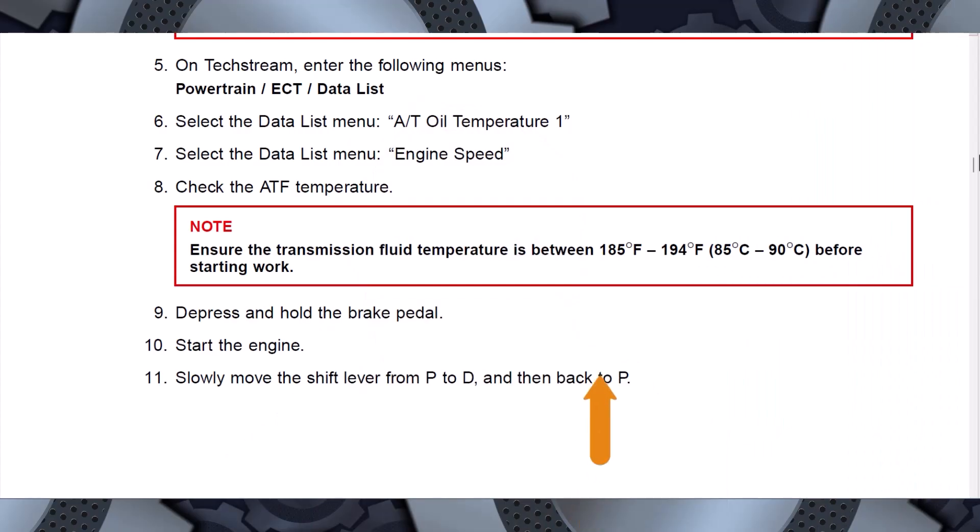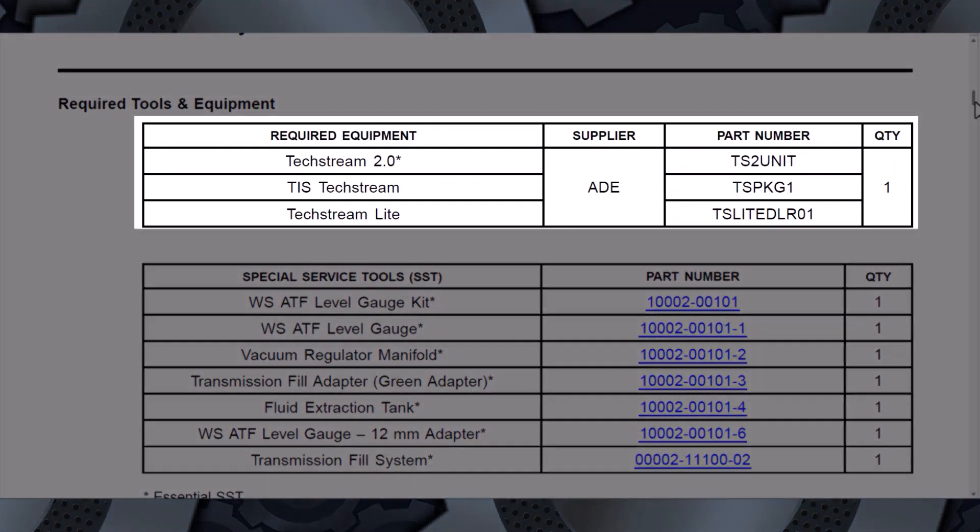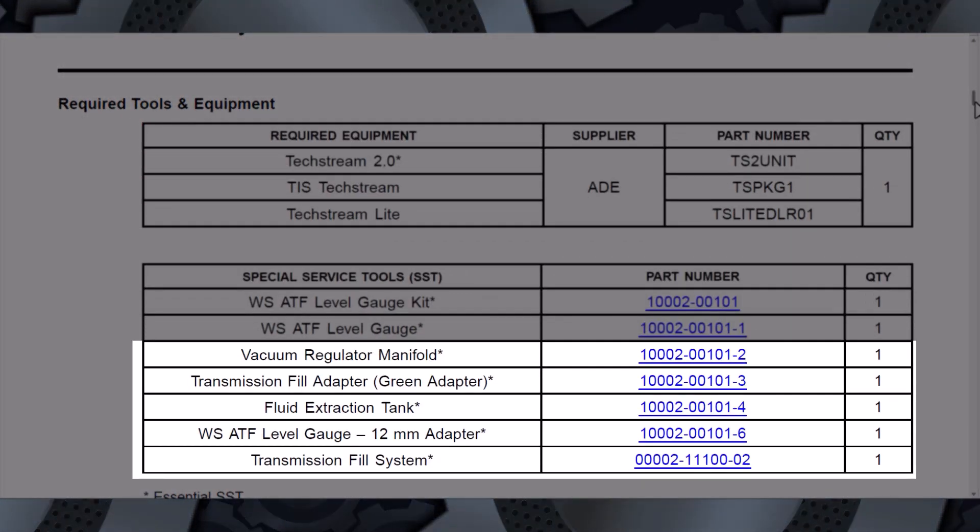The hot technique, which is between 185 degrees Fahrenheit and 194 degrees Fahrenheit, requires additional tools along with the scan tool and a specialized fluid fill tank that can create a vacuum in the transaxle in addition to pressurizing the tank to add fluid. Warning: do not remove the overflow plug if the fluid temperature is above 113 degrees Fahrenheit without the use of the special tools.